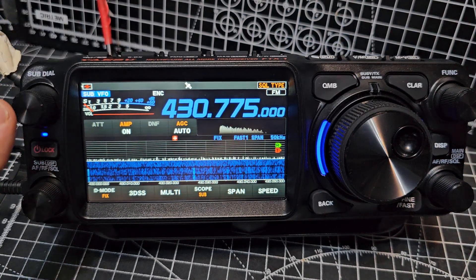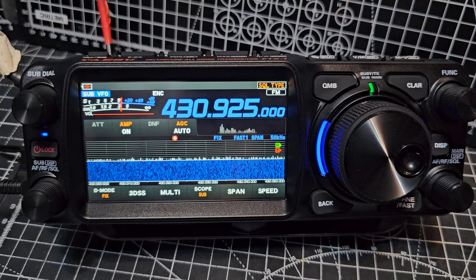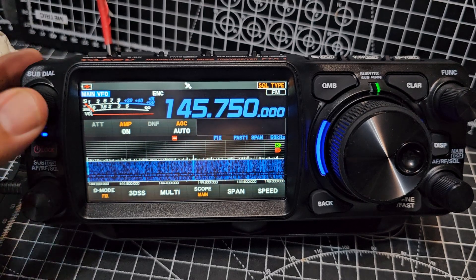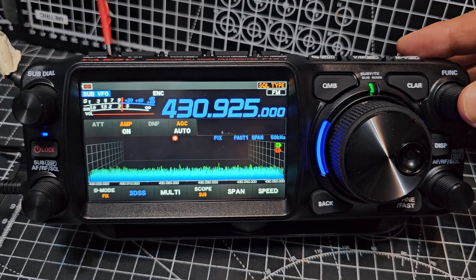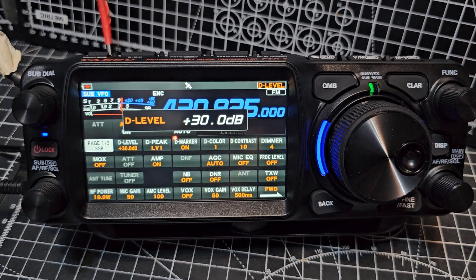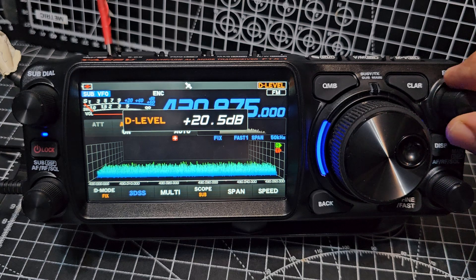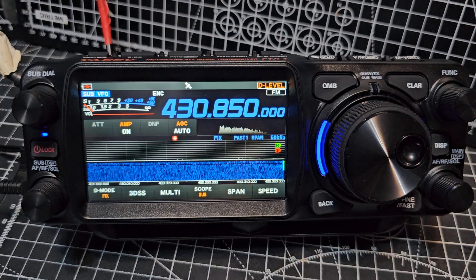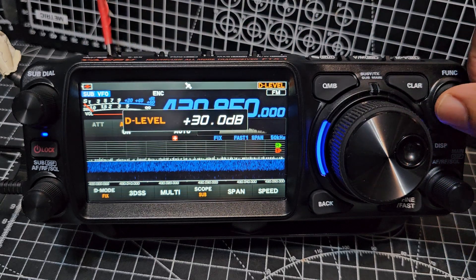Once you're in single mode, you can use the big VFO — that's A and B. It's interesting that you can select the 3DS scope if you want. And the thing I use a lot, if I press and hold, is the D level. You tap that and then back out with the back button. Then you can tweak around your scope to look more how you'd like. You'll notice that the waterfall is barely showing, but turn to the right and now it's showing.